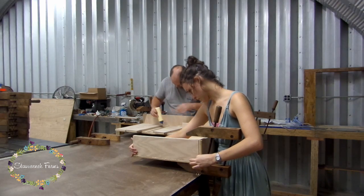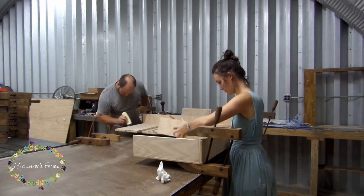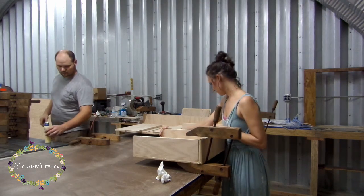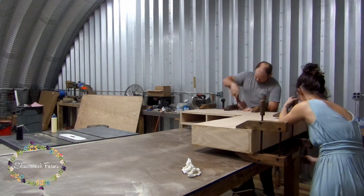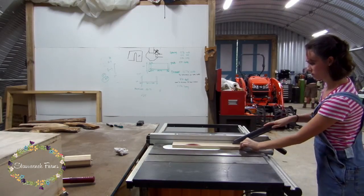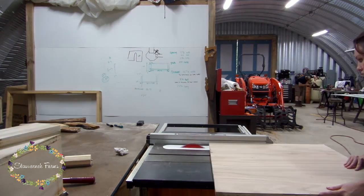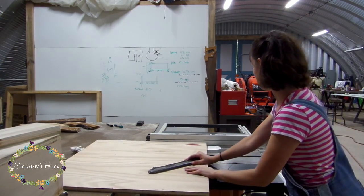Once we got all that worked out, we glued it up. Getting used to using these clamps is sort of like tapping on your head while rubbing circles on your stomach. Then I cut strips for the little apron leg holder things — not exactly sure of the technical term there, if you couldn't tell.